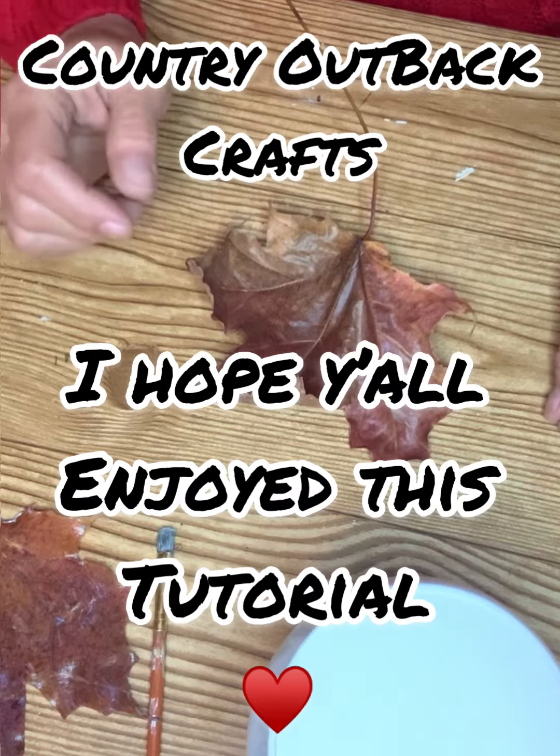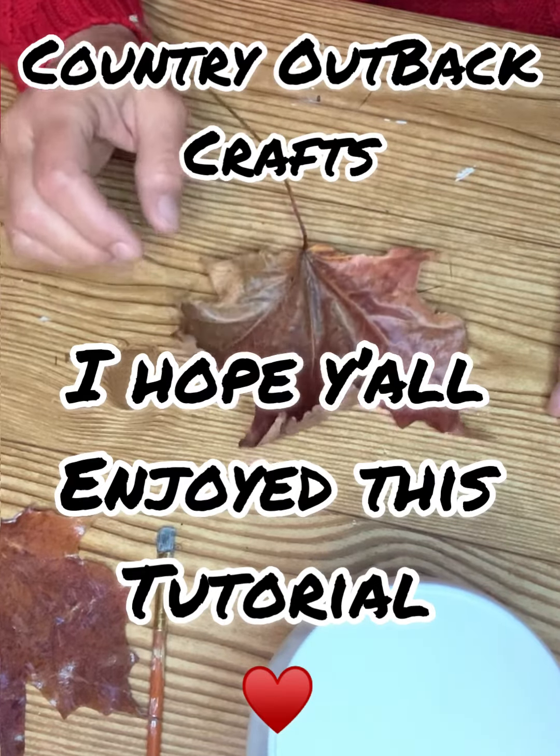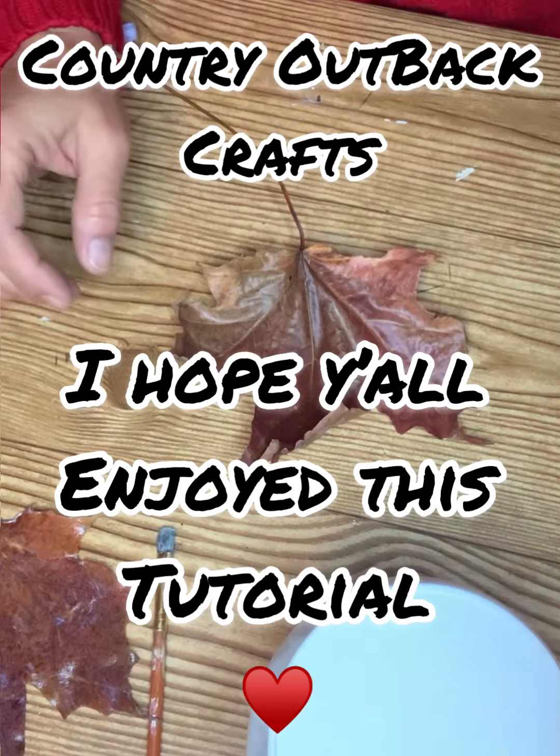Thank you for watching this tutorial, everybody have a great day and we'll see you real soon. Bye.